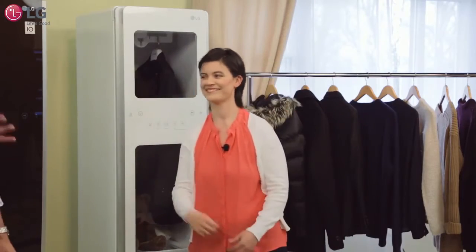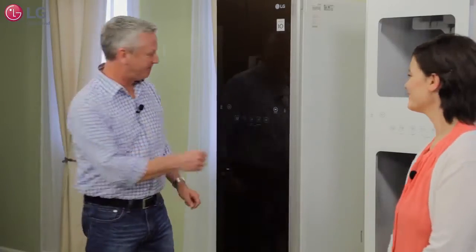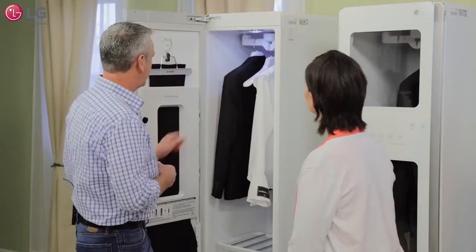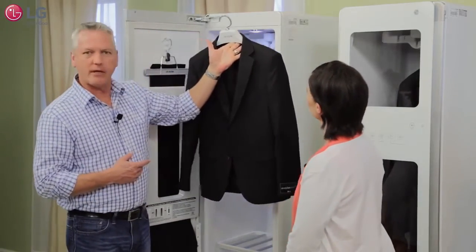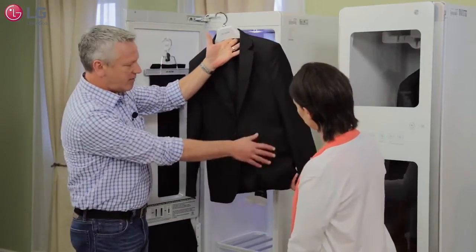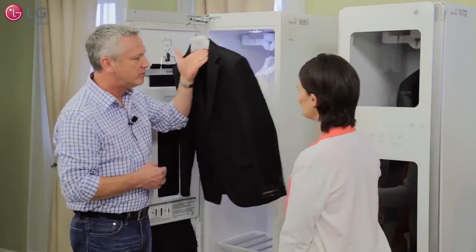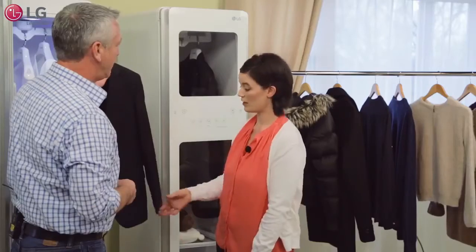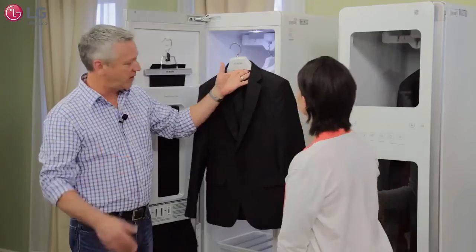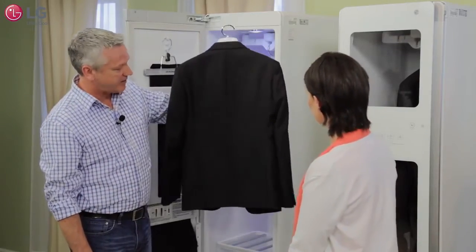The clothes are ready — so why don't we take them out and take a look. You remember the jacket from earlier? This has done a nice job of relaxing those wrinkles, and it definitely doesn't smell like today's luncheon. Would you wear it again? Absolutely — it looks ready for another wearing.